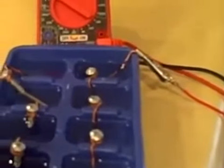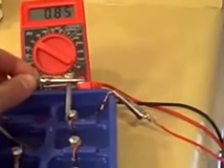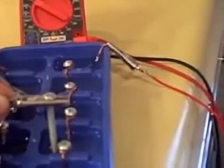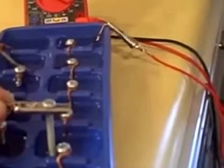Now I'm going to show you the voltages of the individual cells: 0.8, 1.6, 2.2, 2.9, 3.6.